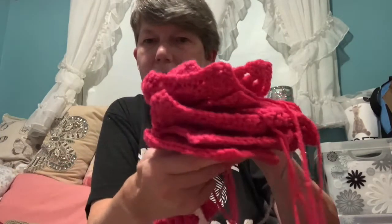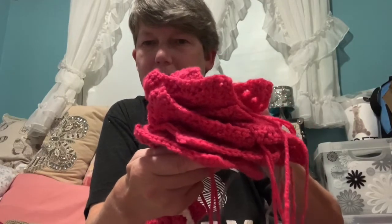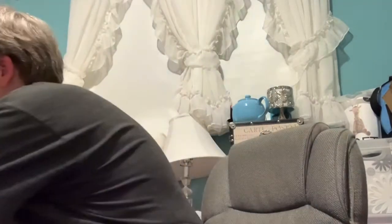I believe I have made a few more pink squares since I last showed you. I'd like to thank you for liking, watching, and subscribing to my videos. Welcome to all my new subscribers and to the ones who have been with me for a while — I appreciate y'all for watching. Until next time, I hope y'all stay healthy and happy crafting. Bye for now!